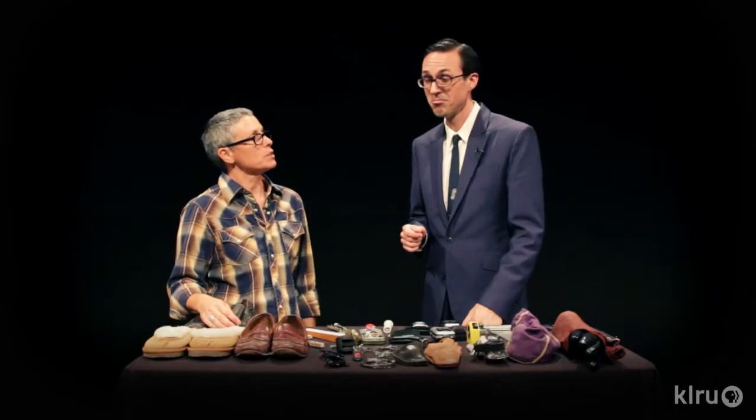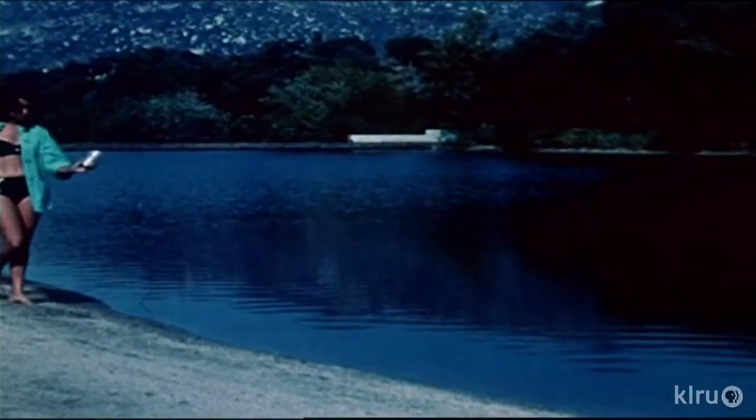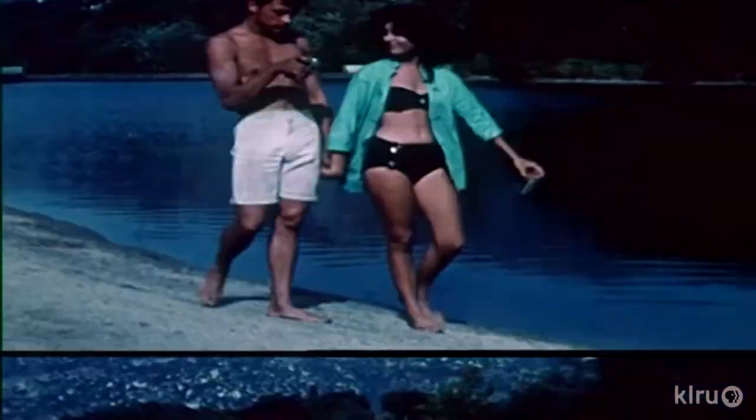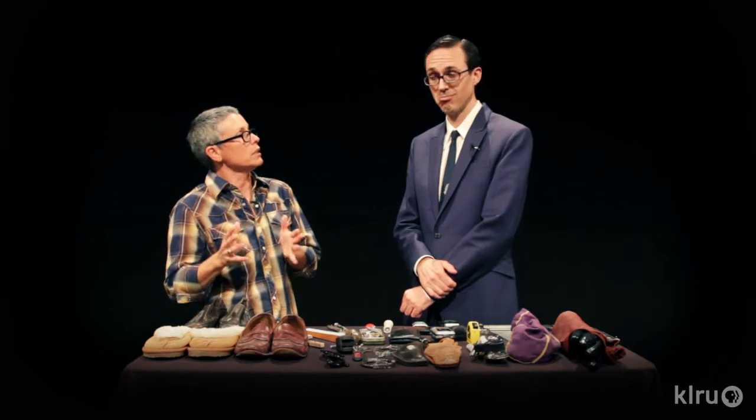Is there one secret you can share with us to help with our own Foley sound effects? In footsteps, you don't want to watch the feet — watch the shoulders. Because that is going to be, to me, the ebb and flow of the person's cadence. If they might have a limp, if you're watching the shoulders, you're going to go with that movement. And to me, that's the best way to really grab sync on the character.